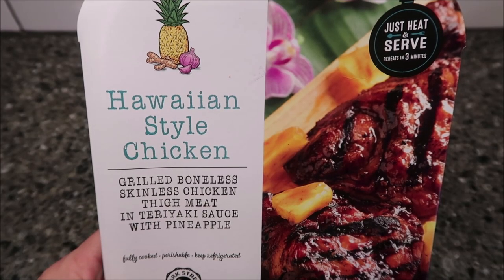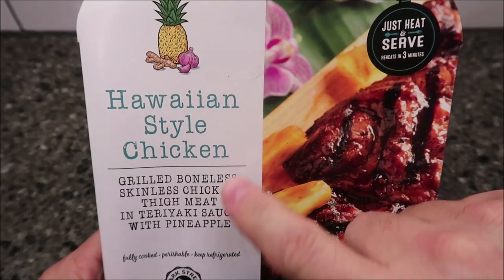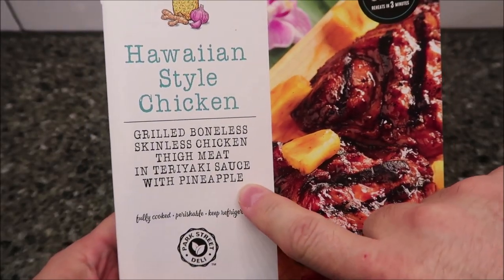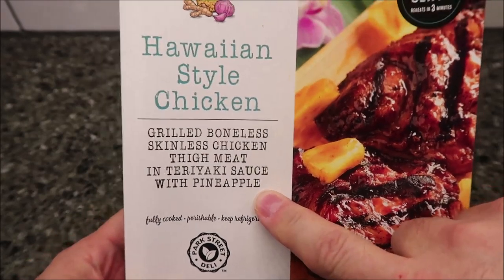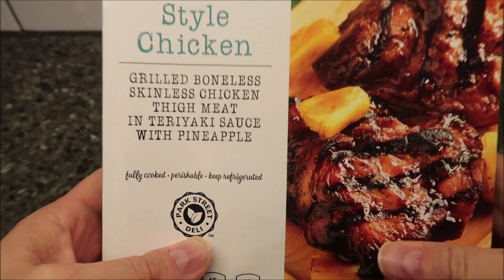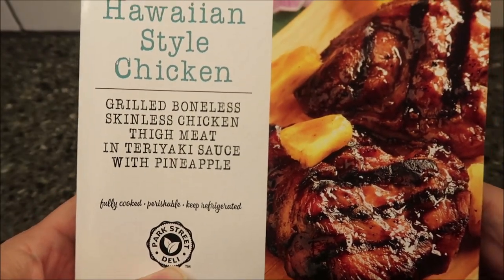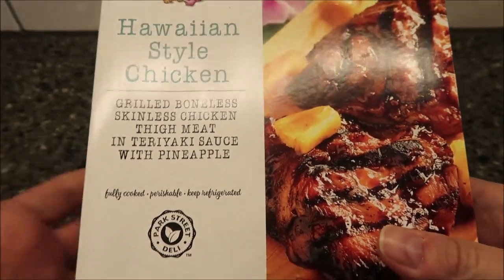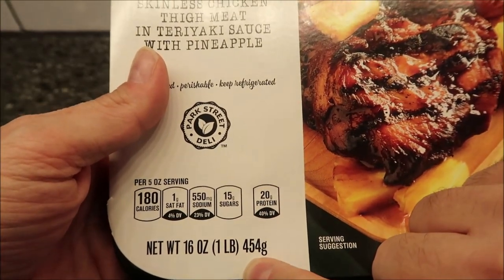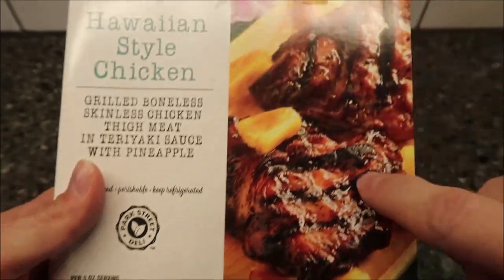Hey guys, welcome to another lunchtime review. Today I'm going to try this Hawaiian style chicken — grilled boneless skinless chicken thigh meat in teriyaki sauce with pineapple. It's Park Street Deli, which is an Aldi brand, so we bought this at Aldi for $5.99. There are about three servings in here — 16 ounces, one pound, or 454 grams.